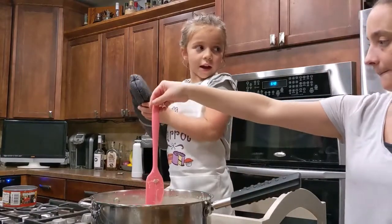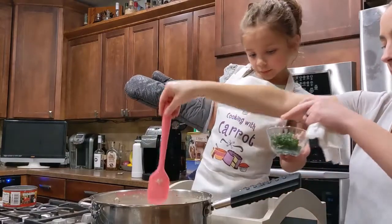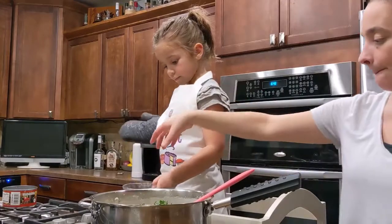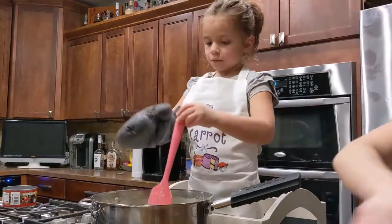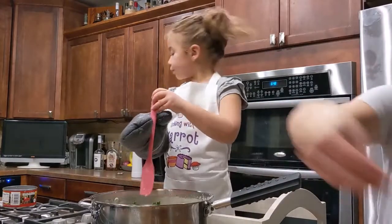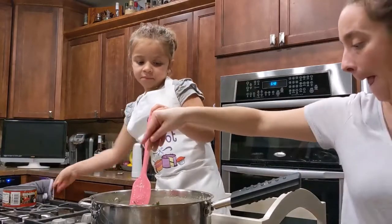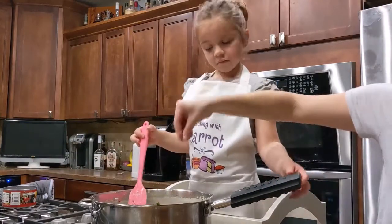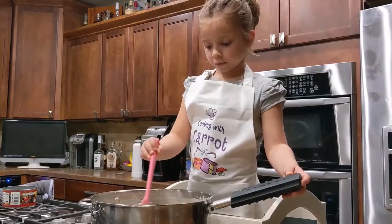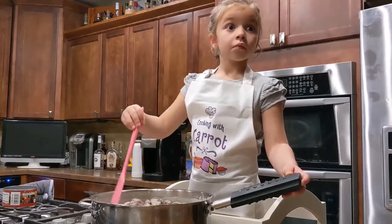We're going to add a little bit of parsley. I'm going to add some salt and pepper. So we're going to stir it around. We're going to cook for five minutes.